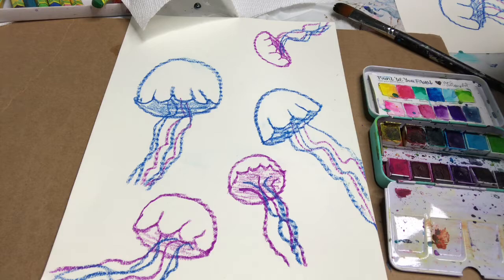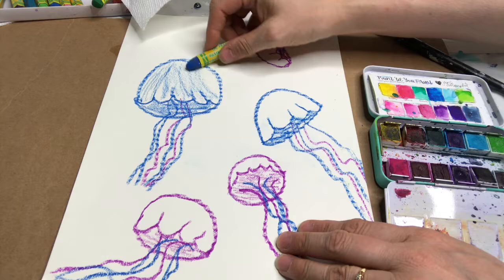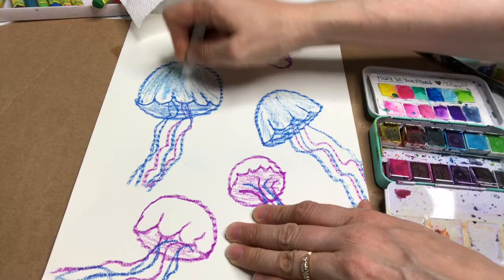Now I'm gonna color in my jellyfish more with the oil pastels — I'm really gonna blend them with white. I'll show you some blending: blend with the white, see how that makes it look really cool.